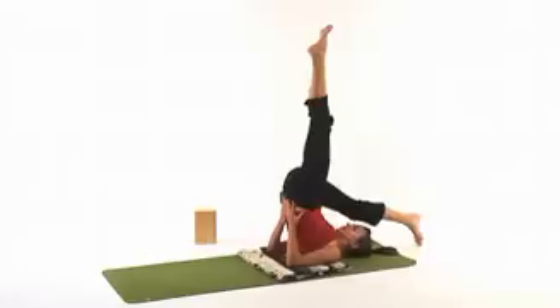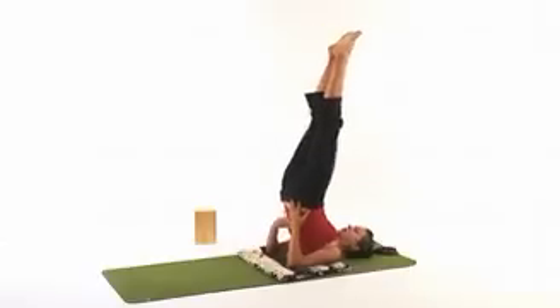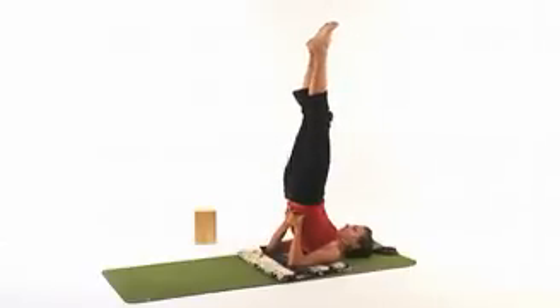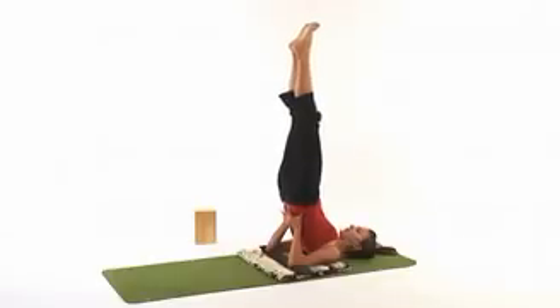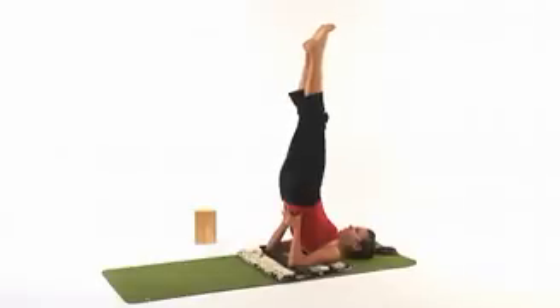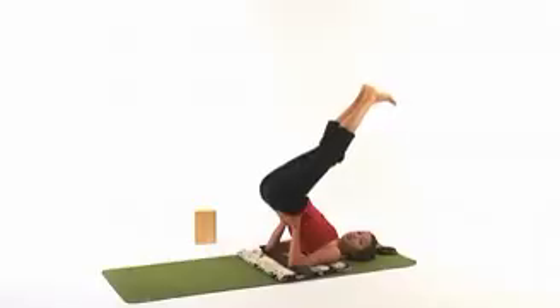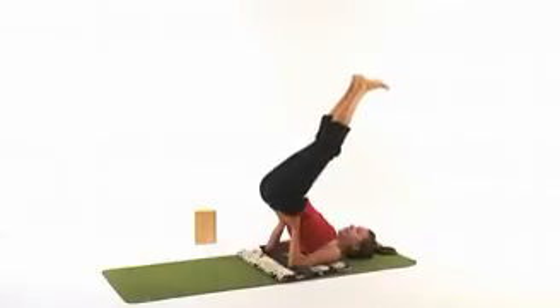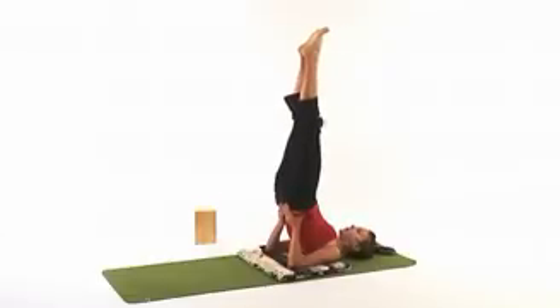Either one leg at a time or both legs simultaneously, inhale and lift up. Really think about tucking the tailbone and bringing the hips up right over the shoulders. Make sure the head and the neck are comfortable. Once you're here, you're really not going to move the head or the neck at all. Some common mistakes are to come out of this pose or carry too much weight in the hips, which can put strain in the neck or in the shoulders. This is why it's good to practice with the wall and really get that feeling of tucking the tailbone and creating length through the body.